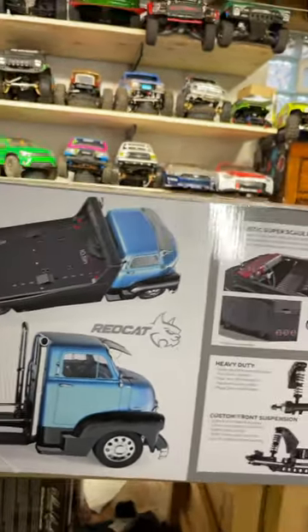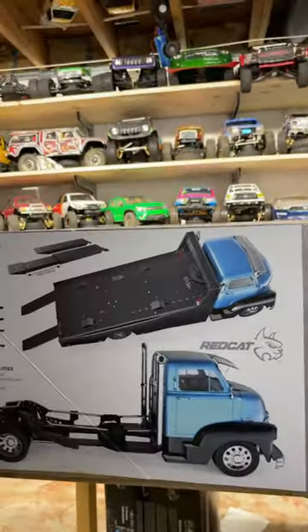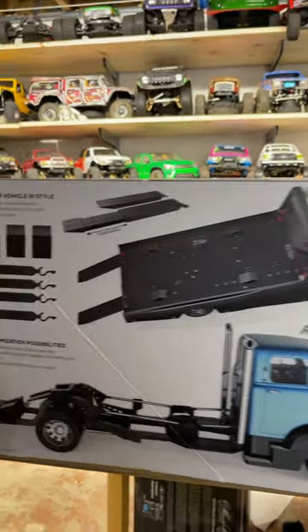I'm glad you asked, right cat. This is going to be blacked out with some satin wheels — black on black. This is going to lay frame real quick, and then who knows. Thank you very much.